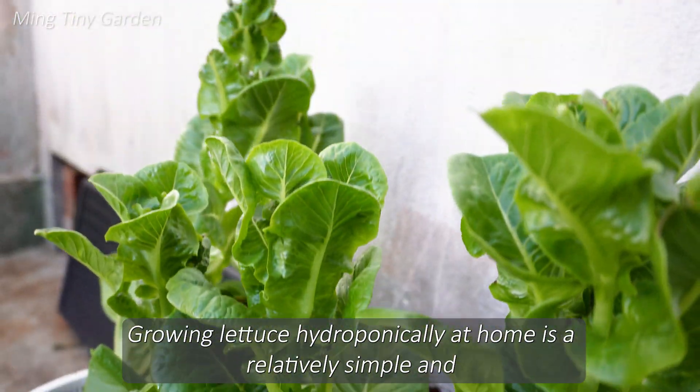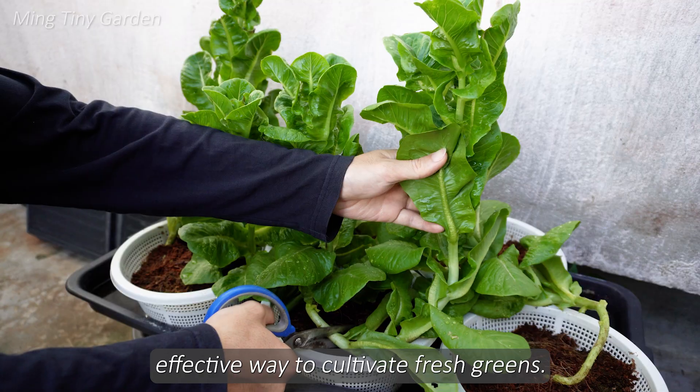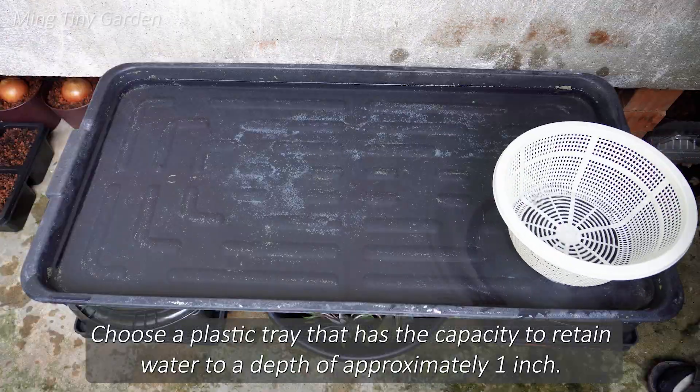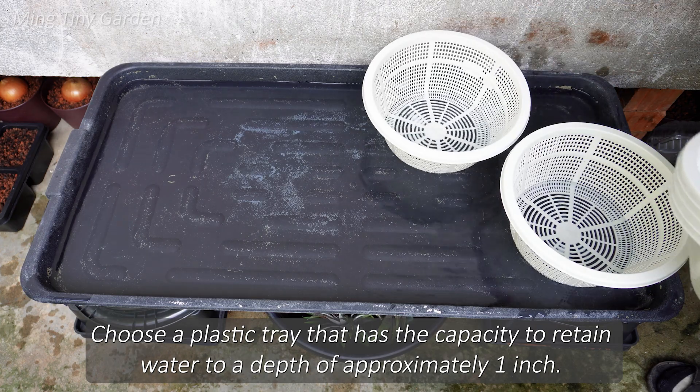Growing lettuce hydroponically at home is a relatively simple and effective way to cultivate fresh greens. Choose a plastic tray that has the capacity to retain water to a depth of approximately 1 inch.